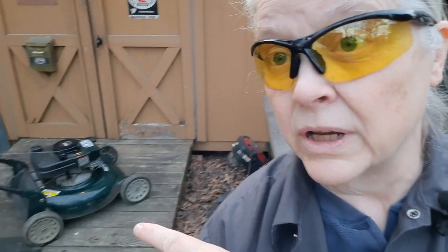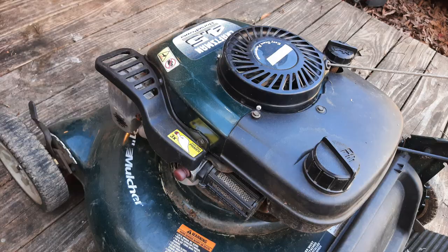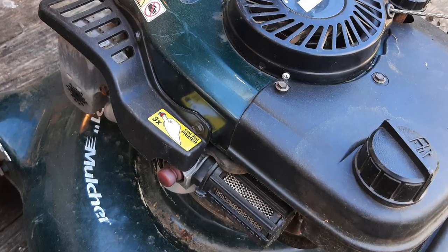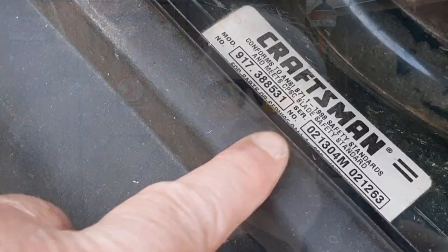How you doing? Nope, my name's not Norm, but this is another episode of This Old Mower. Today's old mower is this older Craftsman. It's got a Tecumseh engine on it. The guy just dropped it off to me. It's Craftsman Model 917-388-531.